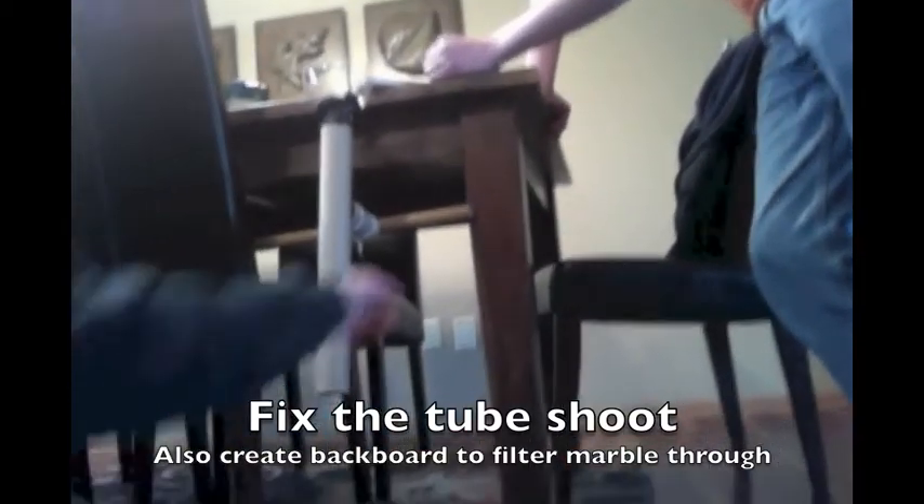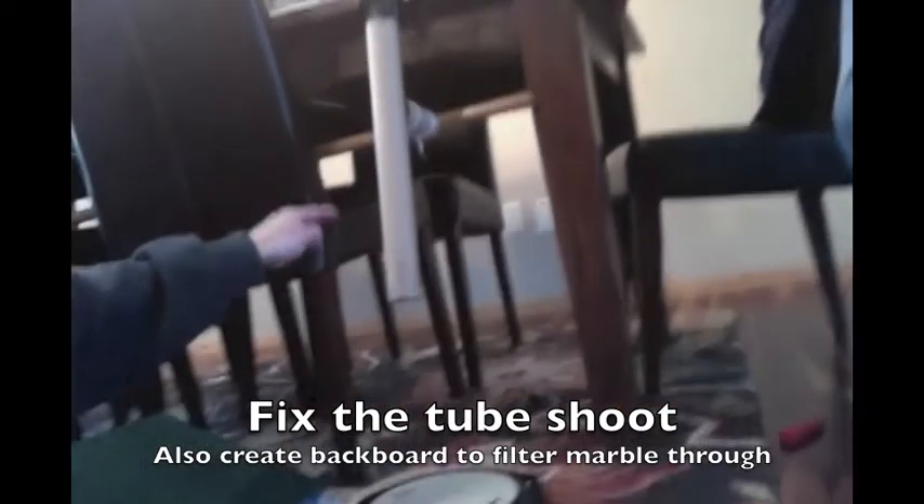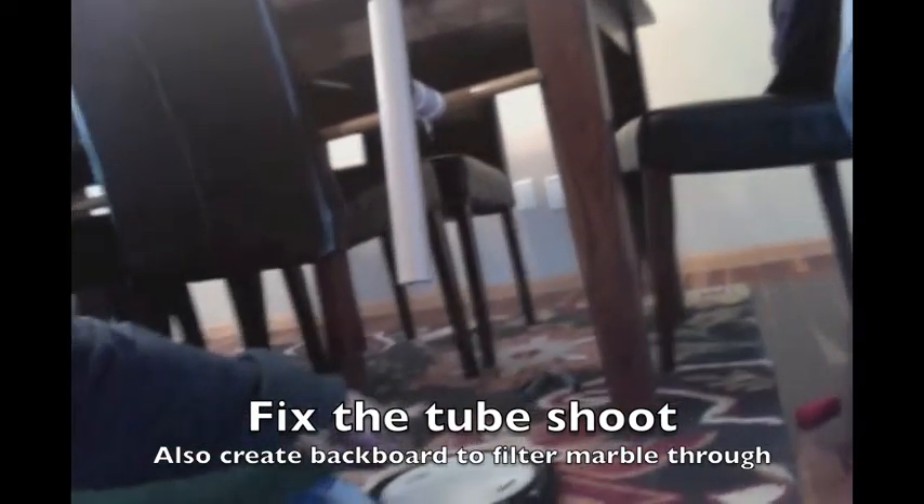We now place a helper right behind this tube so the marble trickles down this, hits that drum, and bounces on this, and filters, and goes down here somewhere.